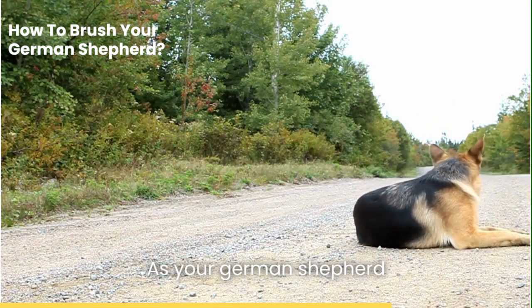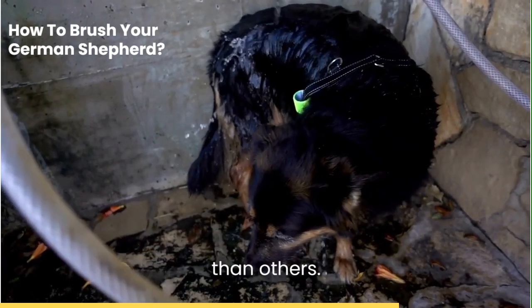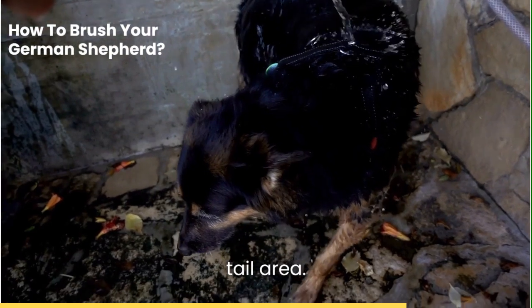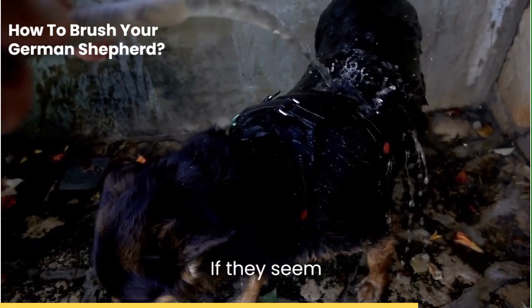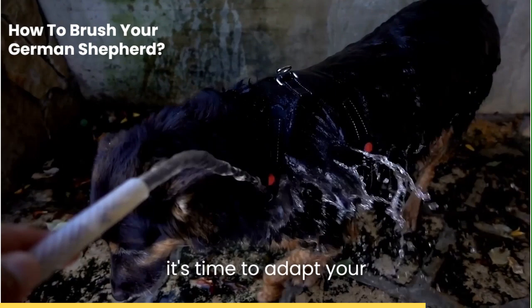As your German Shepherd grows, you may notice certain areas are more sensitive than others. This could be the belly, behind the ears, or the tail area. It's crucial to pay attention to your dog's reactions when you brush these areas. If they seem uncomfortable or show signs of distress, it's time to adapt your brushing technique.